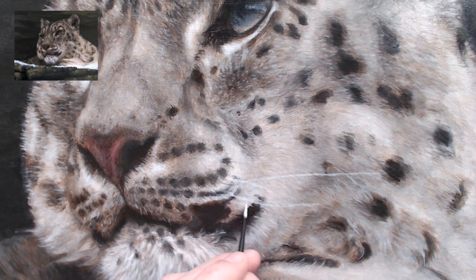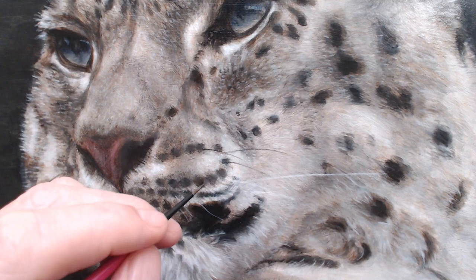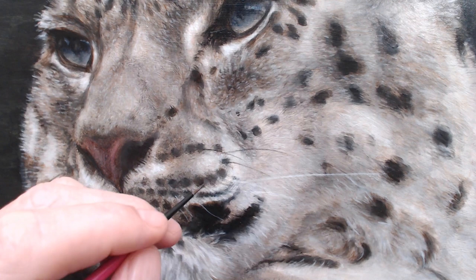Finally, I add the whiskers, details and highlights. So here's the snow leopard — thank you for watching. Until next time.